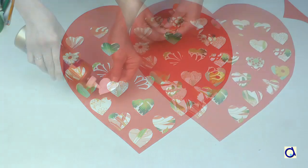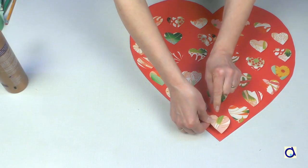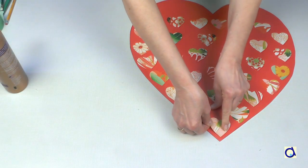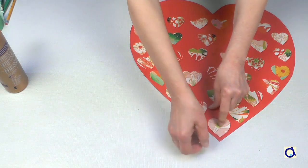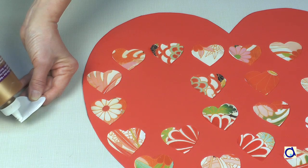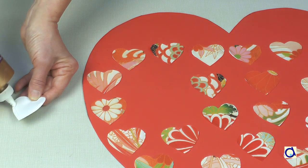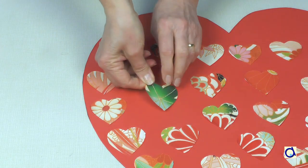But you have to be careful how you glue them. The little hearts become little pockets to receive special messages. Put white glue on both sides of the tip of each heart and leave the top of the heart free of glue. Glue the 31 little hearts in place and let the glue dry.